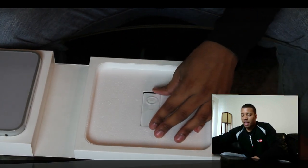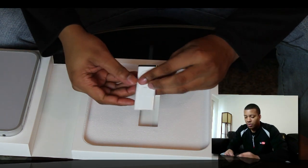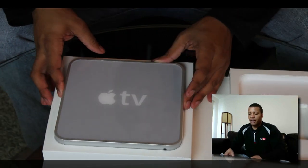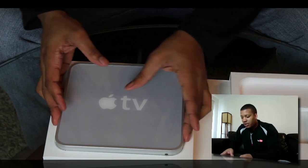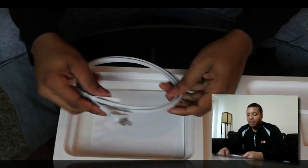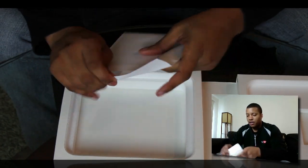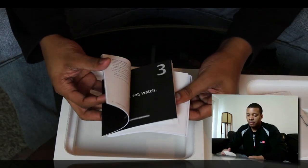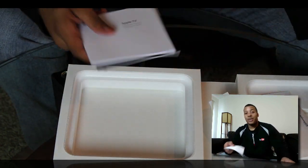So it comes with an Apple remote right here. I already have the new aluminum one, so I'll be doing something with this one. Here's the Apple TV itself — it's in here nice in this little package. Inside the box we also have the power cable, and some instruction manuals. Here's the setup guide, the good old Apple stickers, and some other important information.